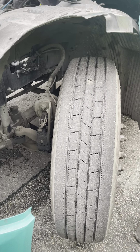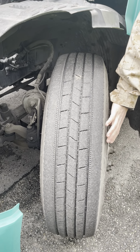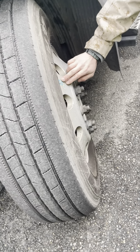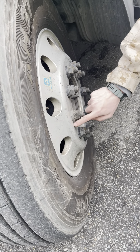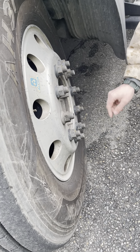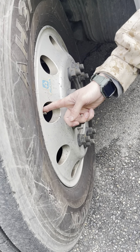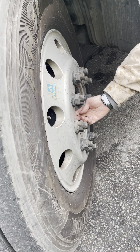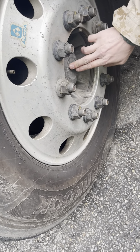The tire tread is evenly worn and it is at least 4/32nds of an inch. The tread and side walls are not cracked or damaged, with no bulges. The rims are not damaged, with no welding repairs. There are no cracks or damage around the bolt holes. The lug nuts are securely mounted. They are not loose or missing. There are no rust trails or shiny spots to indicate looseness. The valve stem and cap are secure, not damaged or missing. And the hub oil seal can be checked here for leaks; on some models you can check the hub oil level at the seal.